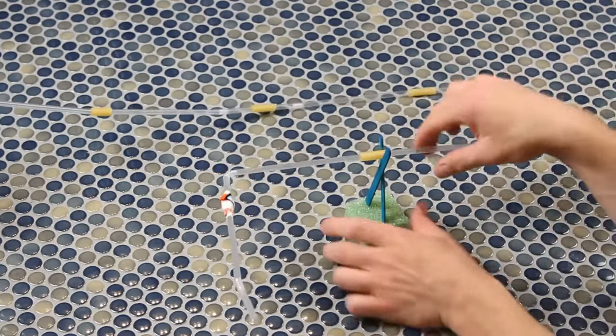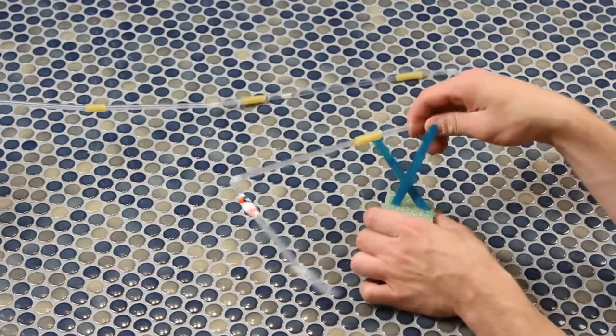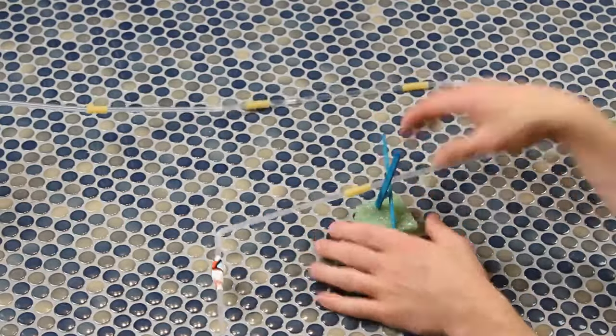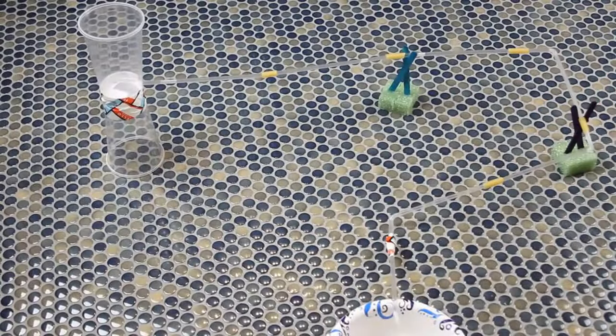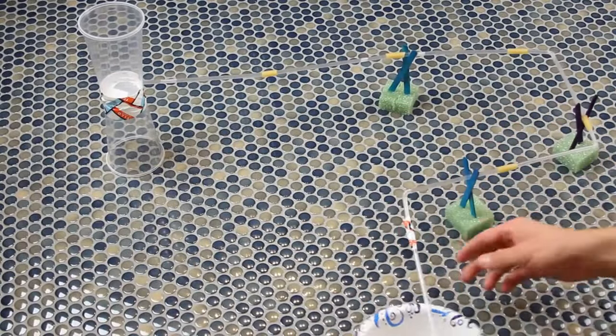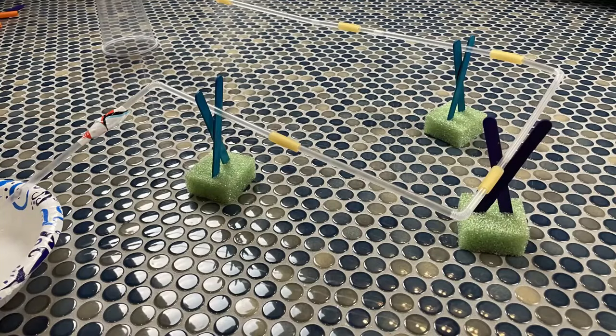The further down you cross the popsicle sticks, the lower the pipeline will sit; if they're barely crossed at the top, the support can stand up pretty tall. This may take a little practice, so make a few supports at different heights and place them in different positions around the pipeline.